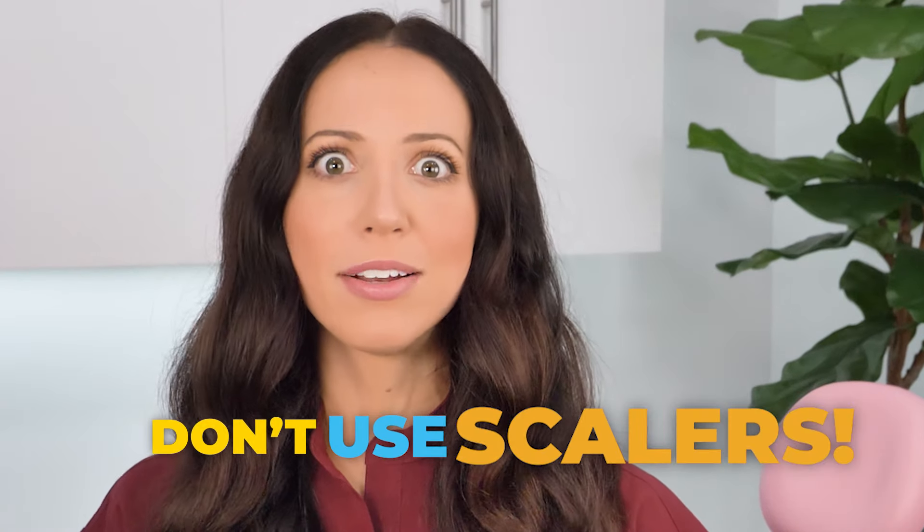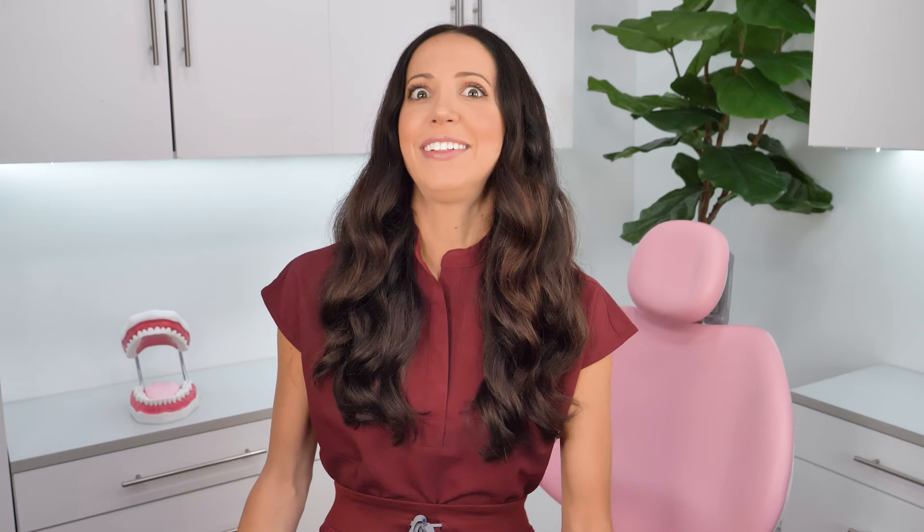I'm going to start with a strong statement: don't use scalers! I've been professionally trained to use scalers in dental hygiene school, and I can't even clean my teeth at home properly with scalers. When I clean my patients' teeth, they are lying in my lap upside down, so I can properly get the correct angles and visibly see exactly what I'm doing. But at home, you can't do that to yourself. I'll link my scaling at home video in the description box if you'd like to learn more about the dangers of trying to use a scaler on your own teeth.